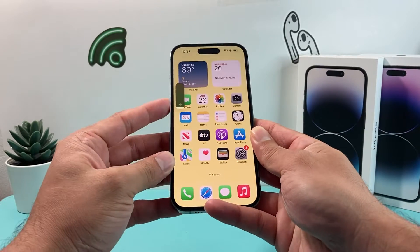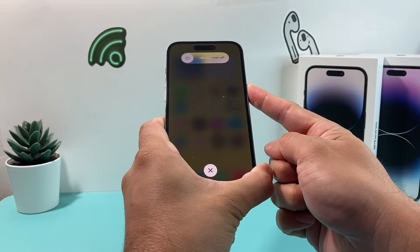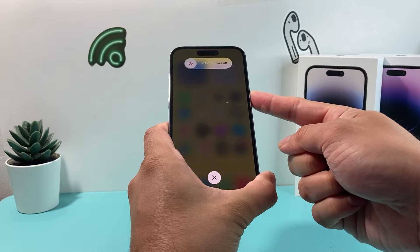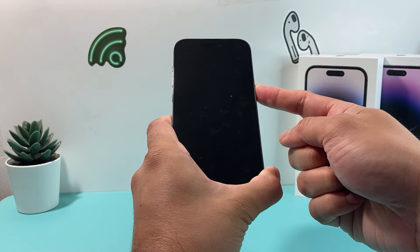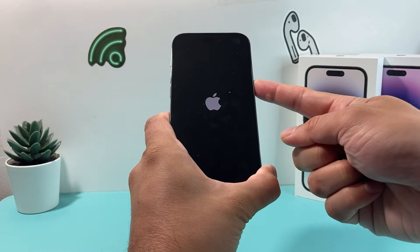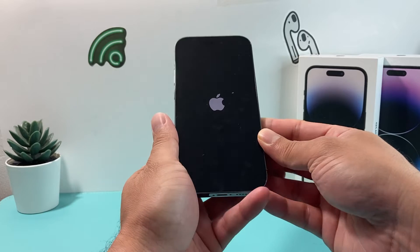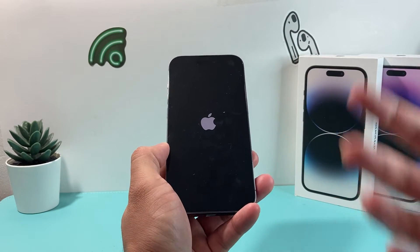So in real time: volume up, volume down, and then I hold the side button just like that. I'm going to keep holding it here until the screen goes black, so the phone is forced to shut down completely — and then it will reboot at the same time. I'm still holding it, and once I see the Apple logo, I let go of that button. Essentially what I've done is shut the phone down completely and helped it reload the code.